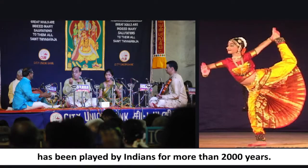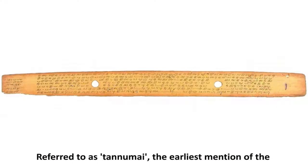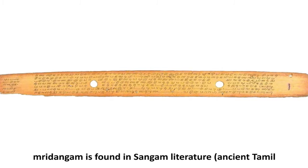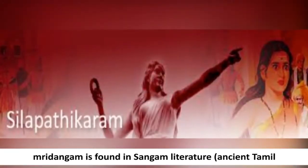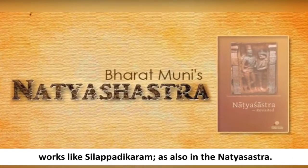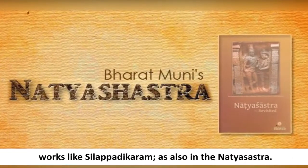The Mridangam has been played by Indians for more than 2000 years. Referred to as Tannumai, the earliest mention of the Mridangam is found in Sangam literature. Detailed references to it are found in works like Silapadikaram, as also in the Natya Shastra.